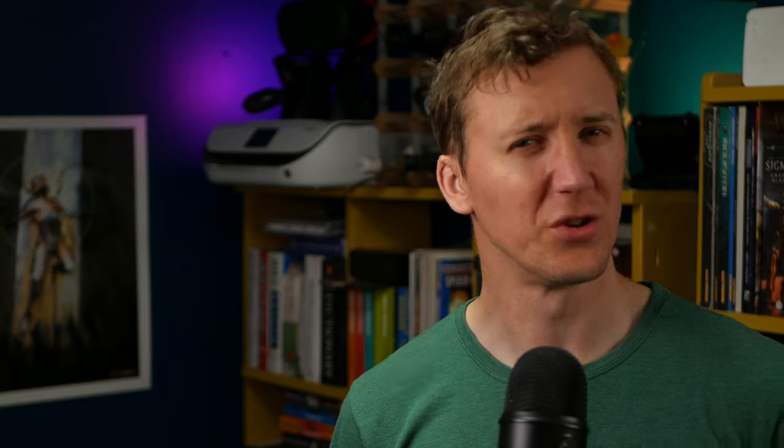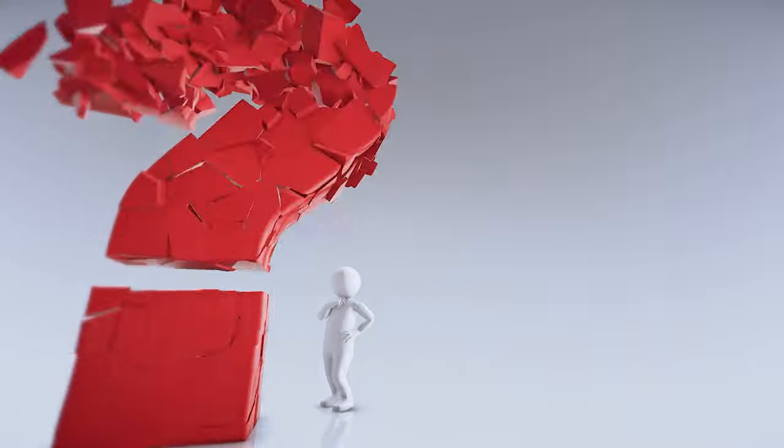This is an acrylic marker. Last video we talked about Golden High Flow acrylics, which the marketing said could be used in marker pens — and that got me thinking: why not colour in my minis? In my mind I could just colour in my minis instead of painting them, inventing a whole new painting craze.